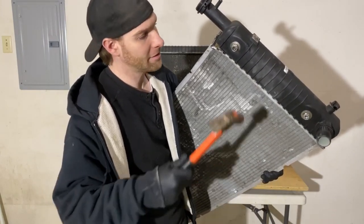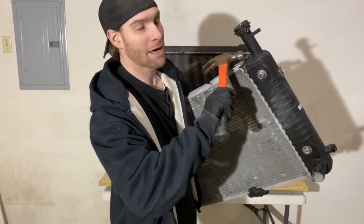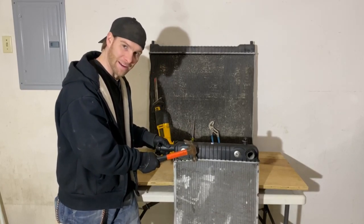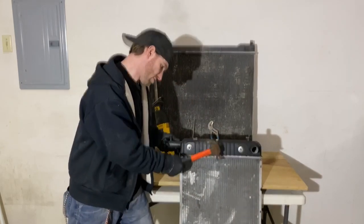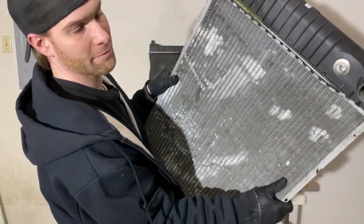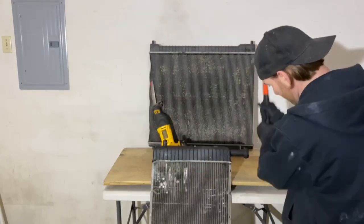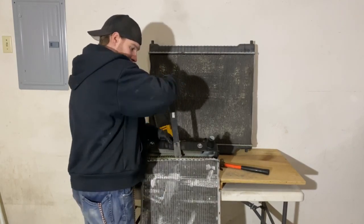The trick to the hammer method is to hit right here and knock the metal off of the plastic piece. Then you'll be able to pop this off. The trick is to stay on the outside and slowly work your way in. Once we get this pretty much knocked off we'll go to the other side. Once you get one side hammered off you should be able to take a pry bar and pry it right off.